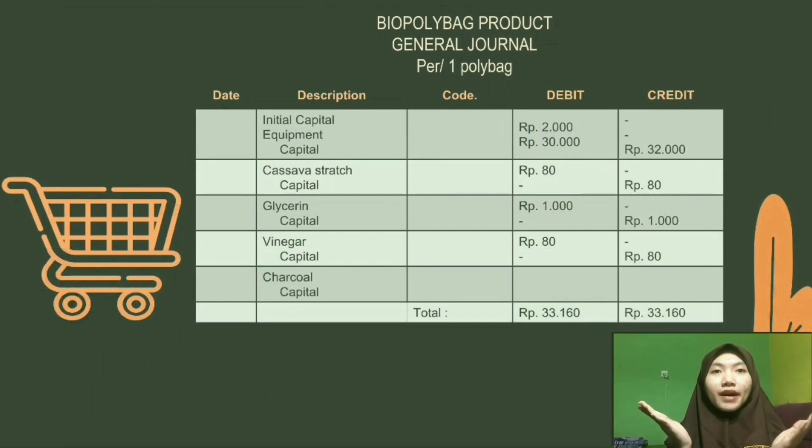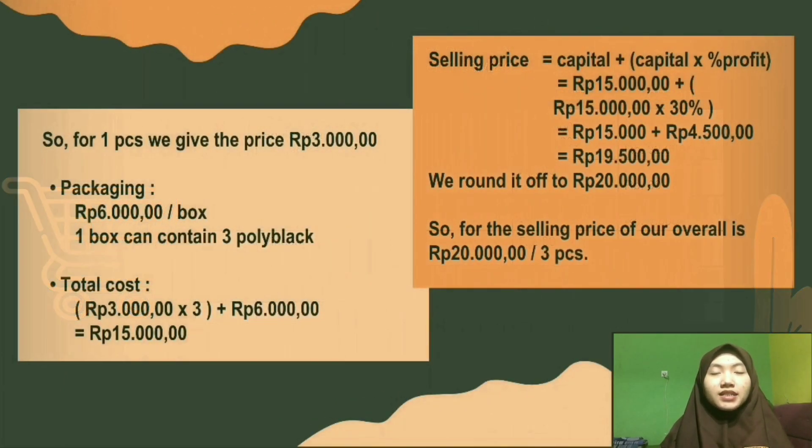Here is our calculation for one biopolybag. For one piece, we set the price at 3,000 rupiah. For the packaging, we use a box priced at 6,000 rupiah, and one box contains 3 biopolybags. To get the total cost, we multiply 3,000 rupiah by 3 and add 6,000 rupiah, giving a result of 15,000 rupiah.